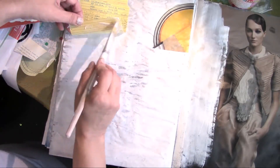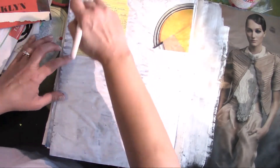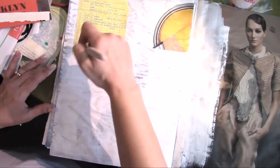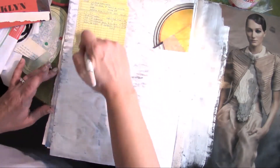This one's not sticking down very well. There we go. I probably could have used a bigger brush, but oh well — it's okay.